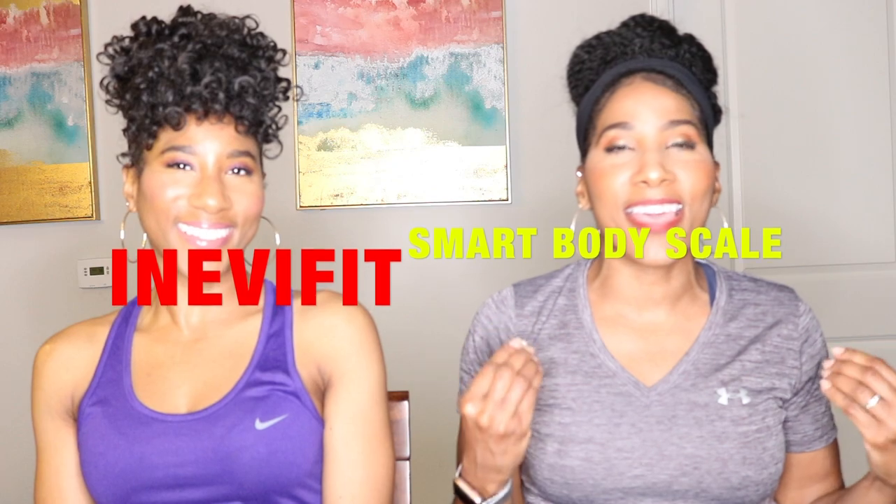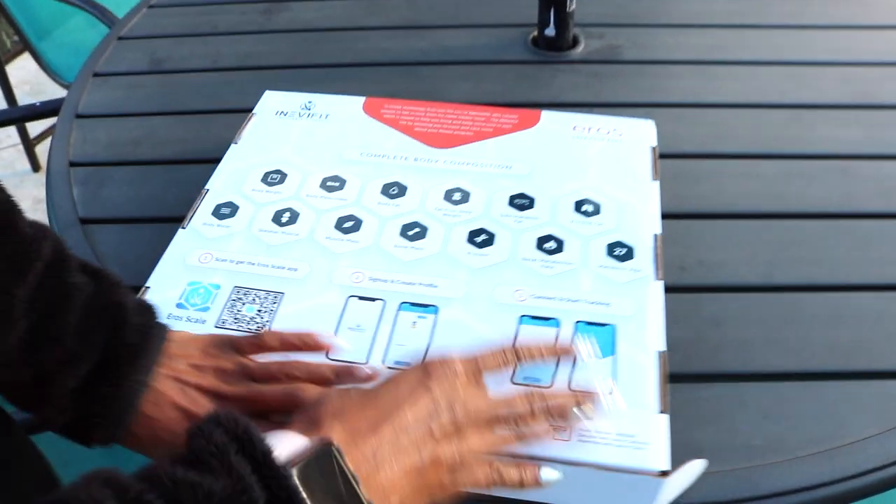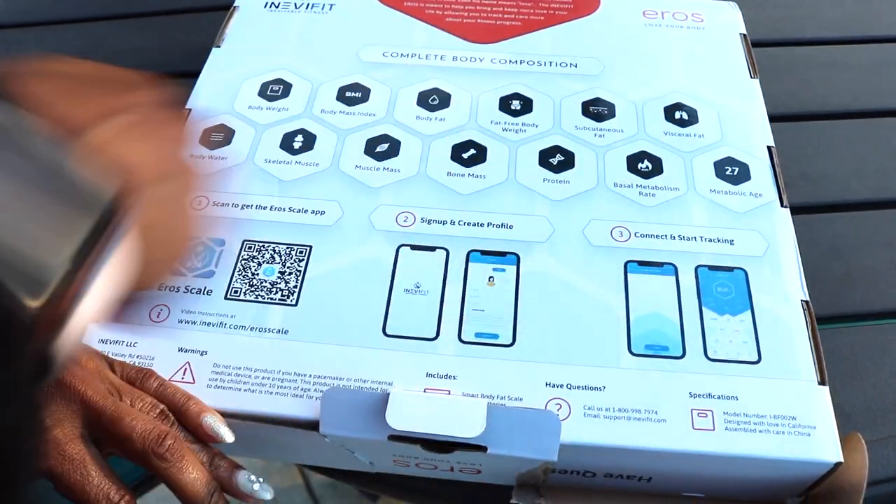This is none other than the En-Evy Fits Eros Smart Body Fat Scale. This has been an absolute game changer in me and Kiana's fitness journey. What it does is it allows you to accurately monitor your body weight and 13 key fitness metrics to help you reach your fitness goals a lot faster. Because when you go to the gym, you don't want to work out multiple times a week and not see any results. You want to find programs and products that are going to aid in helping you to lose weight and reach your fitness goals.